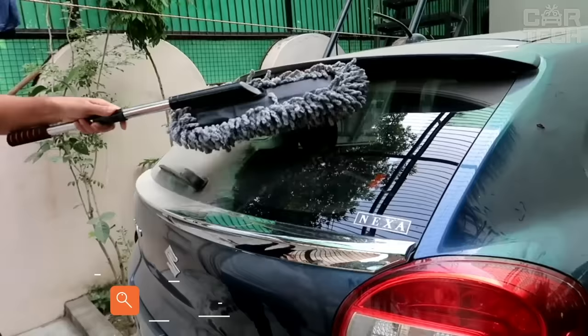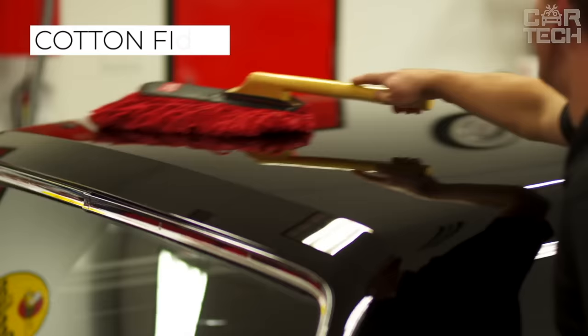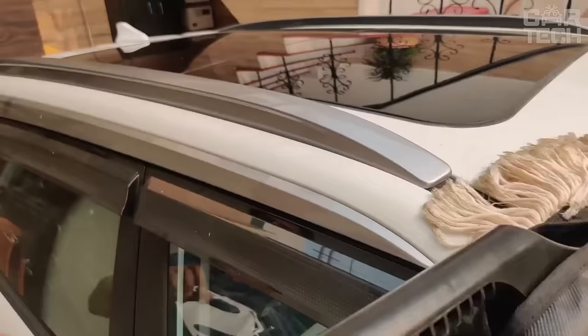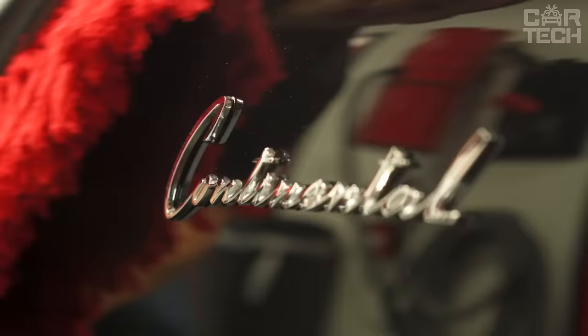Car wash brush. This brush is convenient to wash windows and car body without damaging the paintwork. The material of the bristle part is cotton fiber, which has a high rate of water absorption, so your car will be dry and clean in just a couple of movements. The length of the brush with the handle is 34 inches. When needed, the bristle part can be easily removed and used without the handle.